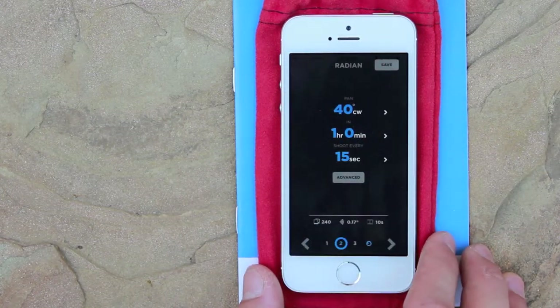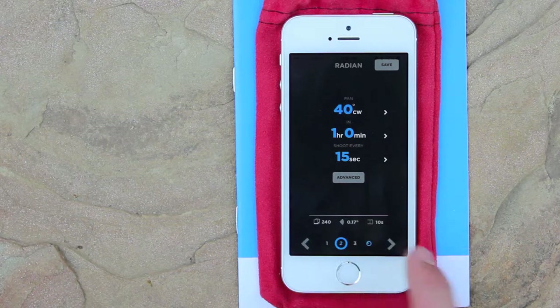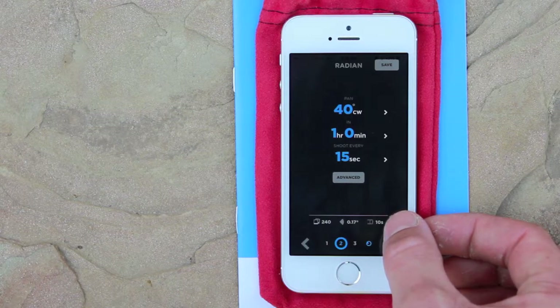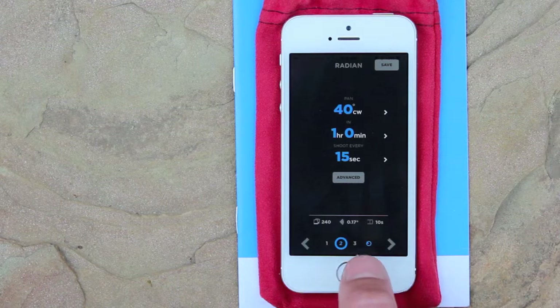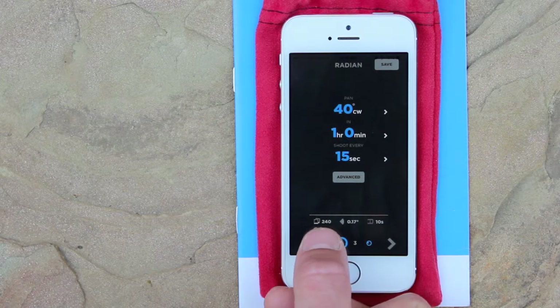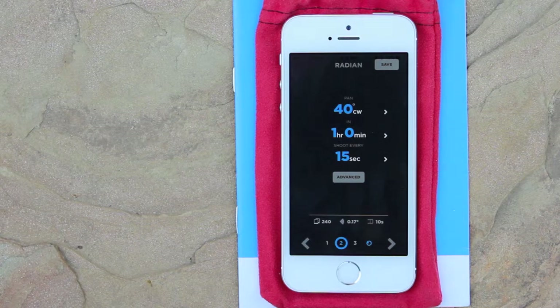And pretty much you're all ready to go. At the bottom you'll see it says 10 seconds — that's going to be your final video length at 24 frames a second. It will also show .17, which is the number of degrees it will rotate per photo, and 240 is the total number of photos that Radian will take on your camera.